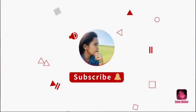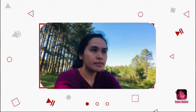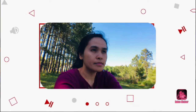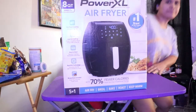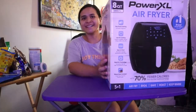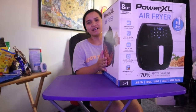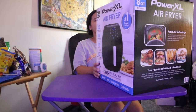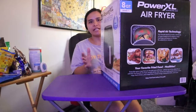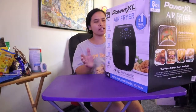Hey guys, welcome back to my channel, this is my Escape Acres. Today's video I'm going to unbox my new air fryer from Power XL. I bought this from Amazon and I'm not affiliated, this is not a sponsored product.